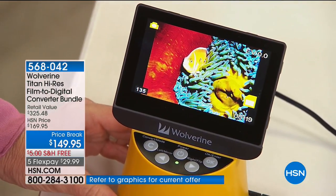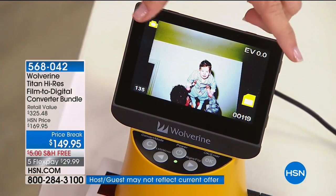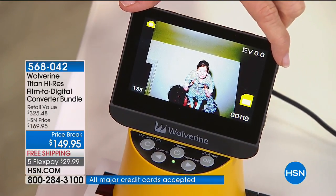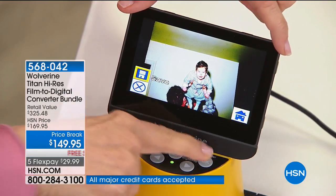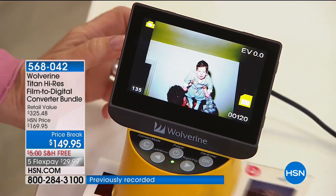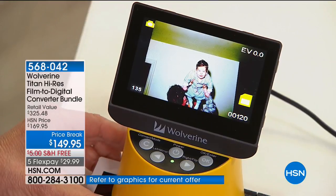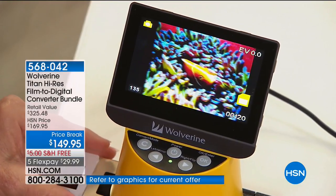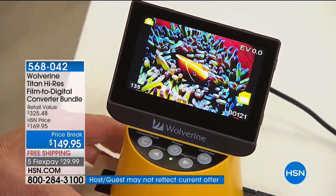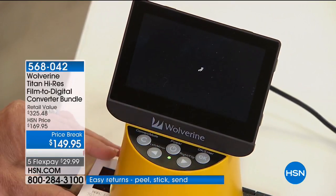You can take your negatives, your slides, even your Super 8 film. This is the largest touchscreen in the industry. You take all your old slides and negatives and instantly convert them into a digital image — it saves them at 20 megapixels. All you do is take these slides, slide them through this little converter — there's the image. I'm saving it in about two seconds and it slides right through. You just continue — that's how quickly it works.